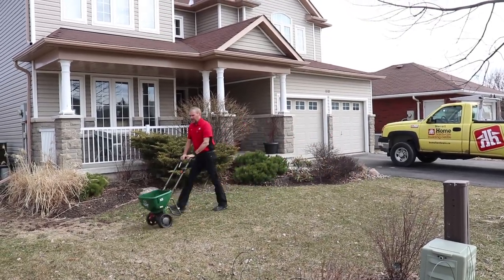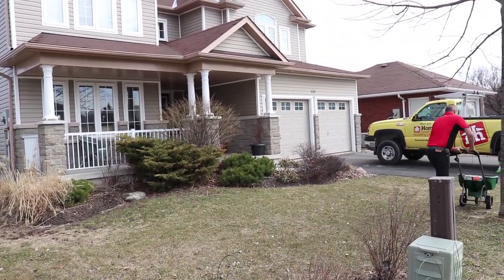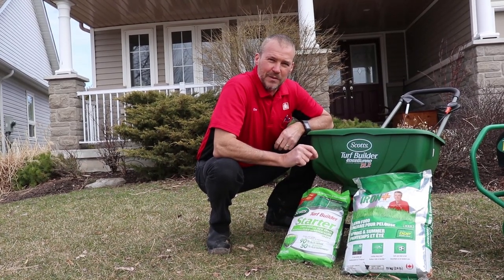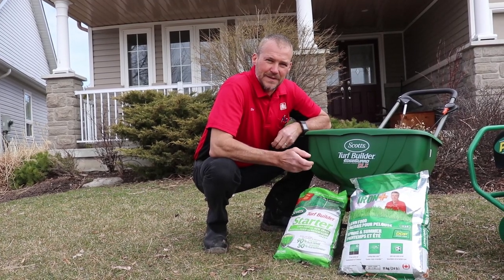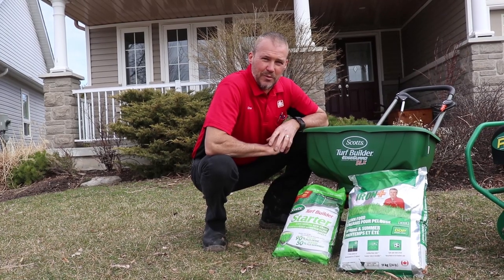When you're buying fertilizer there are three numbers on each bag. The first number is for growth above the ground, so it gets it growing fast. The second number is for root growth. The last number is for the overall health of the plant that's actually growing. When you come into the store, just let them know what you want and we can pick the proper one for you.